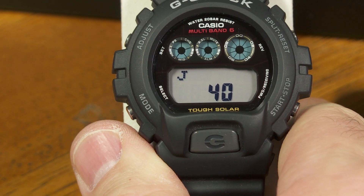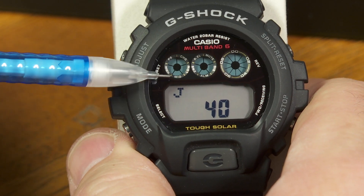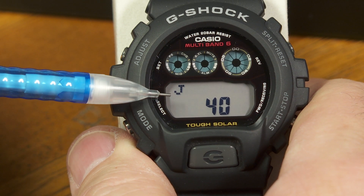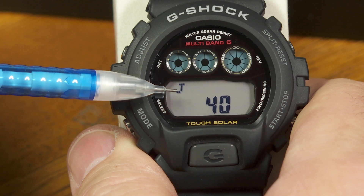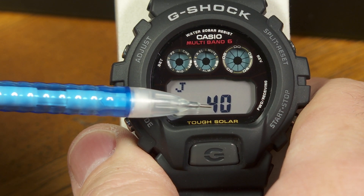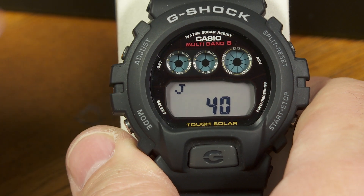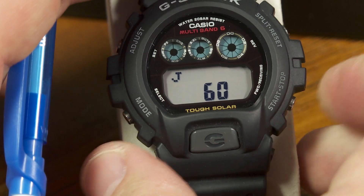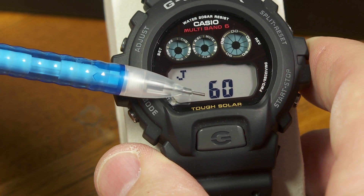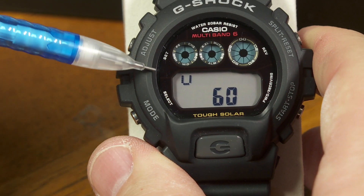This is where it's referring to the automatic time reception with this multiband 6 function. This means that one of the places it's trying to receive time is from a transmitter in Japan that transmits at 40 kilohertz. The carrier wave for the time data is a continuous 40 kilohertz carrier wave. If I push this button down here, it shows me that there's also one from Japan that's got a continuous 60 kilohertz carrier wave.